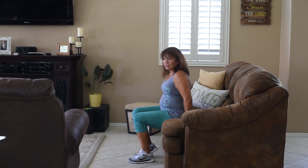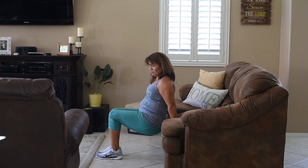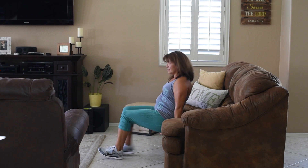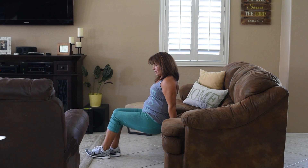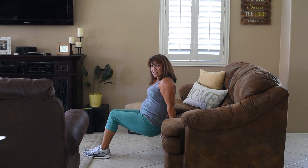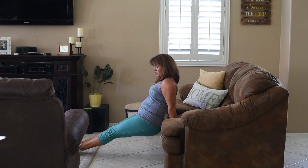Next we're going to do an arm exercise, upper body exercise — tricep dip on your couch or on the edge of your chair. You're going to sit at the edge of your seat and come off of it, making sure your hands are pointed away from the couch. You can have your knees bent, or if you want a challenge, you can straighten them.